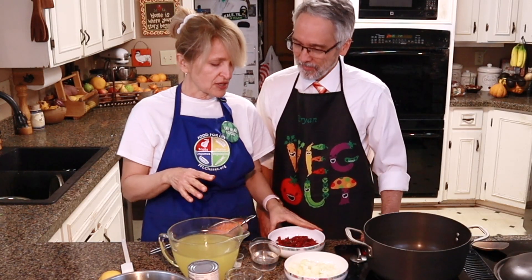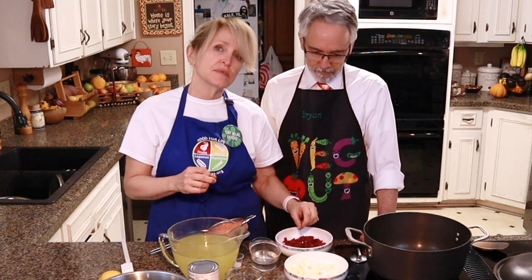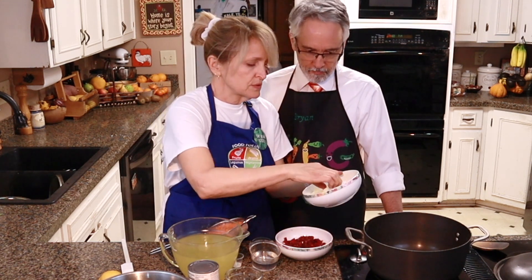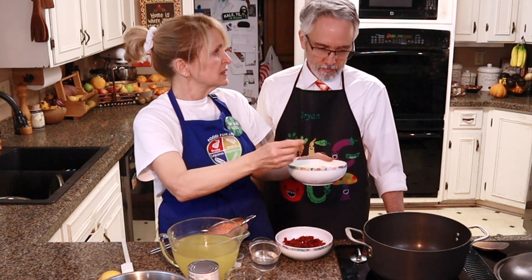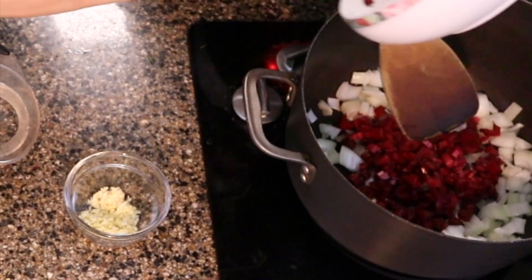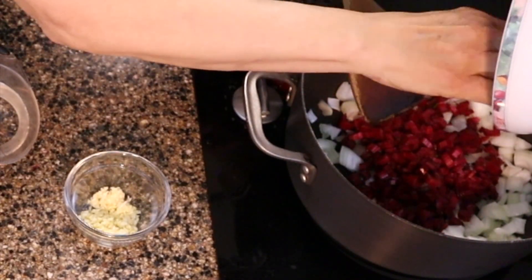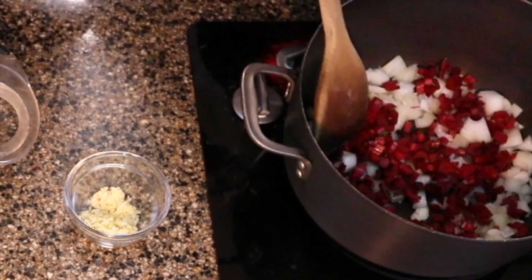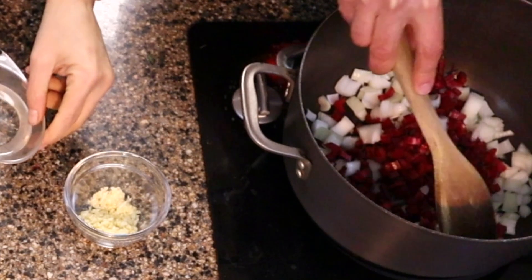We're going to start by sautéing the onion, the garlic, and the Swiss chard stems for just a few minutes to get the onions nice and cooked through. Did you notice what I'm not putting in the pan? Where's the oil? There's no oil. You can stir that around a little bit and let that cook for just a minute. To keep the onion and the Swiss chard from sticking, just add a splash of water.